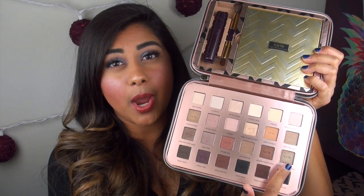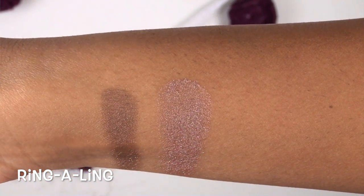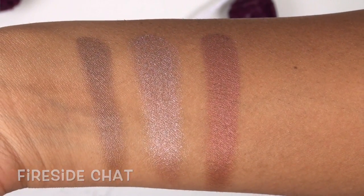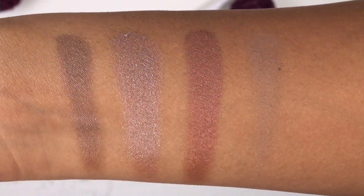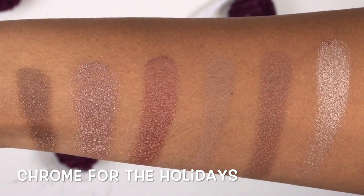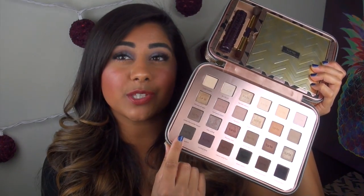Moving into the third row: Under the Mistletoe is a darker, kind of plummy shimmery brown. Ringling is a medium, very sparkly mauve. Fireside Chat is a medium coppery reddish color. Party Favored is a medium matte, kind of gray-toned brown. Gingerbread Mansion is a dark red-toned metallic brown. And Chrome for the Holidays is a very sparkly, glittery medium metallic pewter.